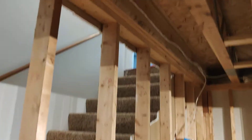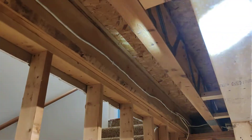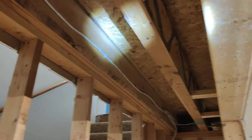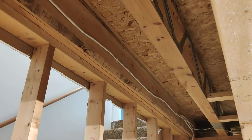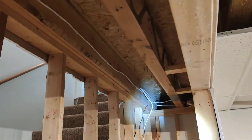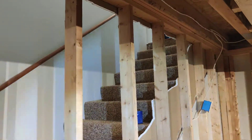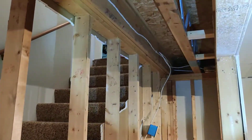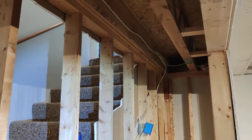First, let me show you the direction of my joists — the parallel structures under the floor that support all the upper-level structure. This is one joist, this is another one, and I have many of them running parallel in this direction. A common rule of thumb is that if a wall or studs run parallel to the joists, then they are not load-bearing.